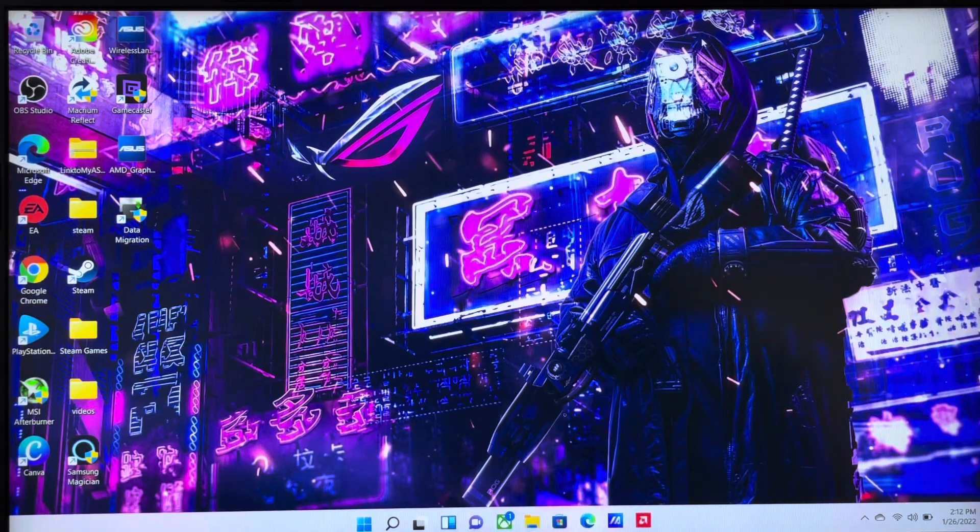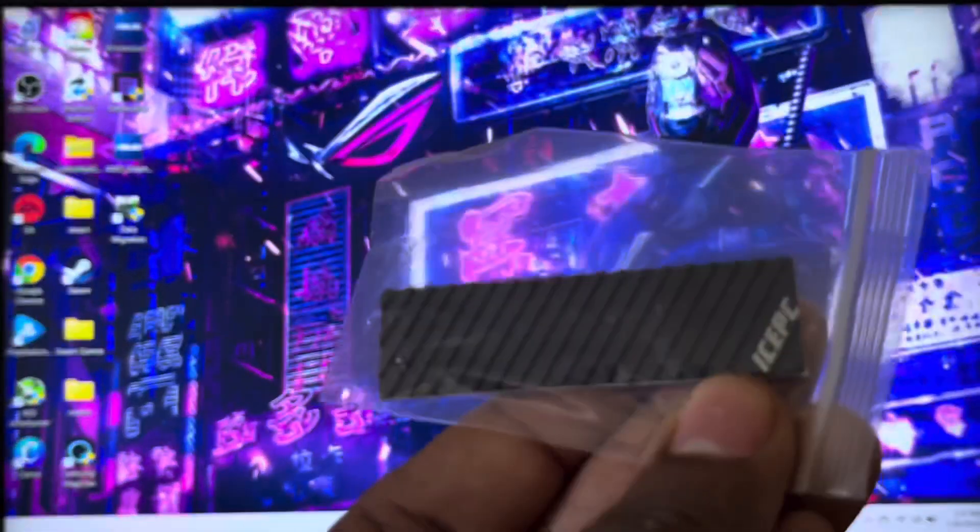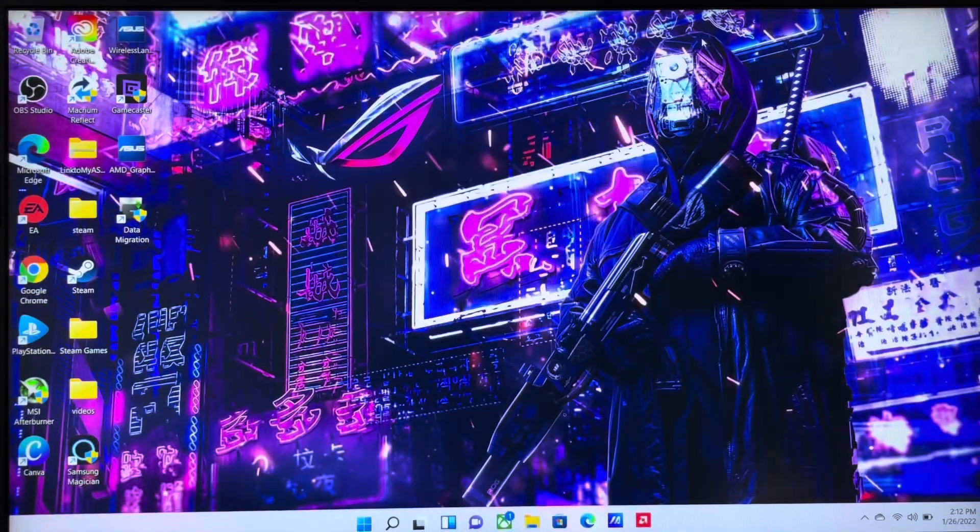Hello YouTube, this is JC. What I'm going to do for you today is install this ice PC heat sink inside my Asus G15 Advantage Edition onto my Samsung 970 EVO Plus 2 terabyte internal SSD. Alright, let's get into it.